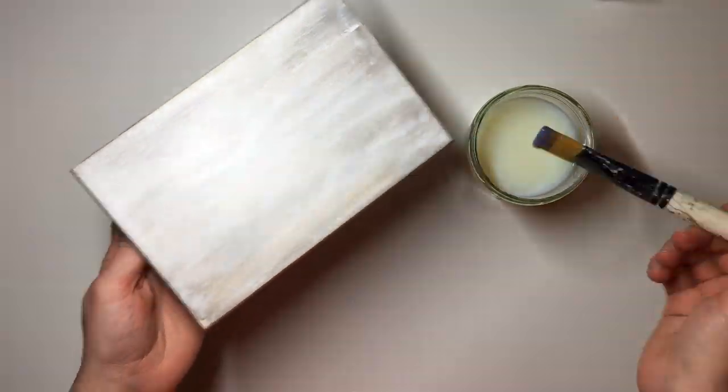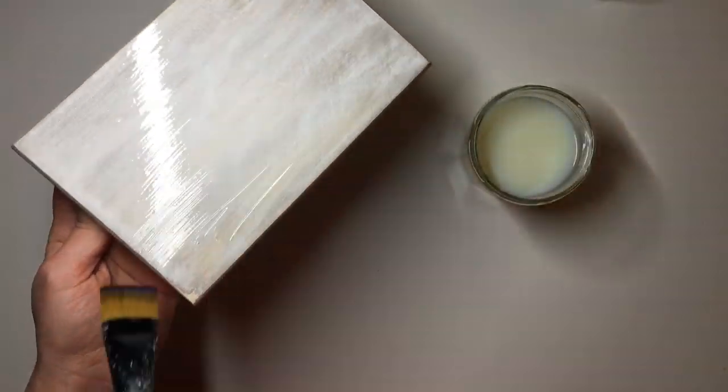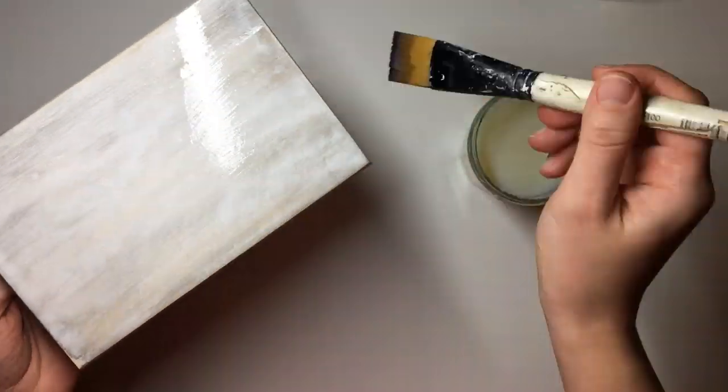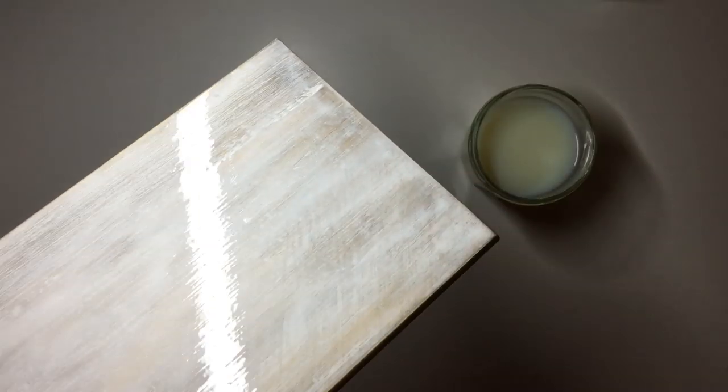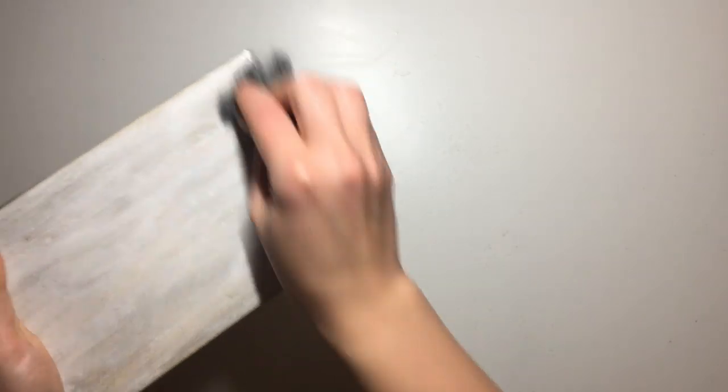Once I had the rest of the body of the box painted, I went ahead and prepared my lid for the transfer. I applied three layers of my Wilco's gloss water-based varnish, and then once it was fully dry I sanded it down using extra fine steel wool so that the surface was completely matte and as even as possible.